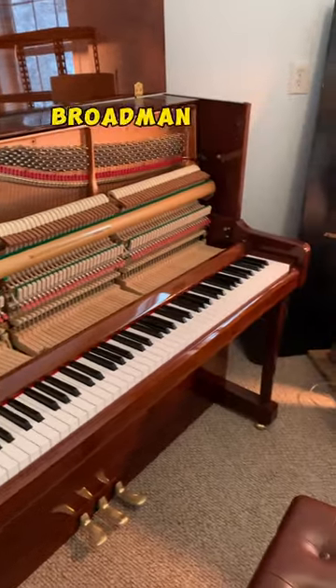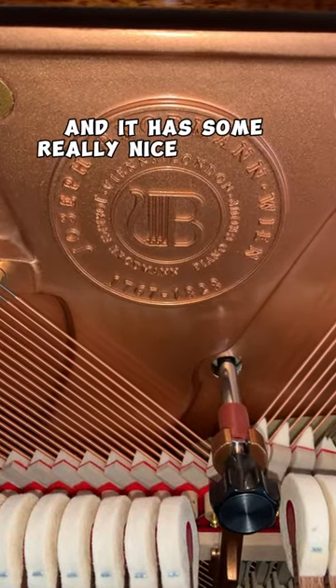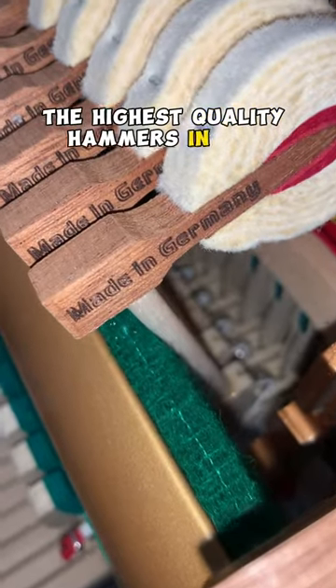This is a 2020 Broadman PE-121 that came in on trade and it has some really nice features. It has Obel German hammers, which are some of the highest quality hammers in the world.